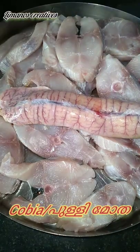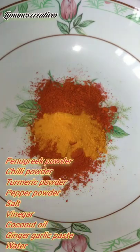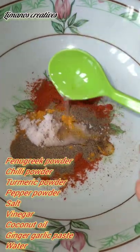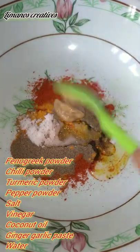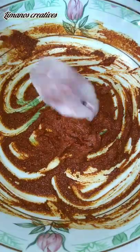Hello dear friends, welcome to my channel. We are going to fry it. We have pepper powder, mushroom powder, Kashmiri chilli powder, vinegar, ginger garlic paste, and salt. We are ready to fry it.